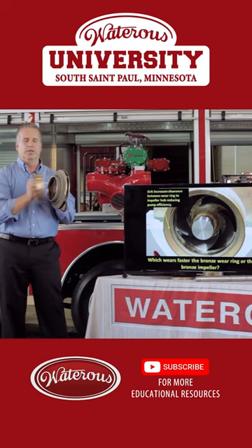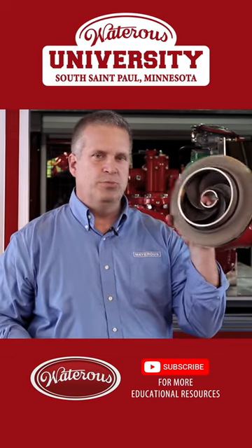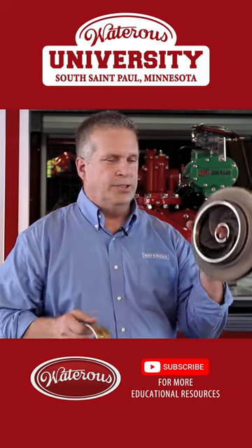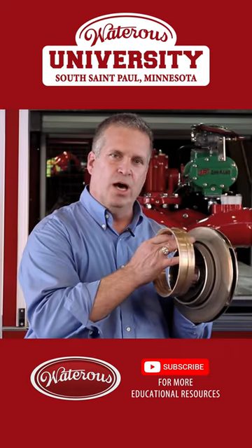Which wears first — the expensive impeller or the inexpensive wear ring? Because the impeller is moving and the wear ring is stationary, the impeller actually sees 75% of the wear. So that is the primary point of wear inside the pump: the hub of the impeller.